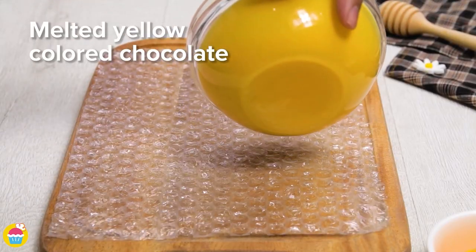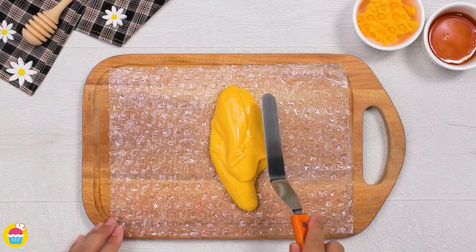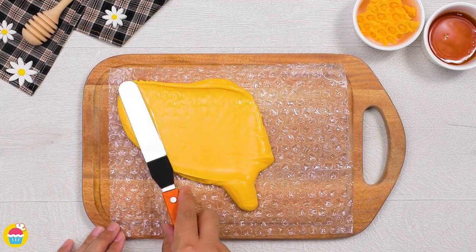Yes, you heard right — bubble wrap has other uses, you know, other than therapeutic ones. We're going to spread it out and then let it chill and set in the fridge.